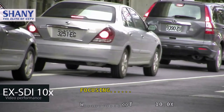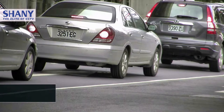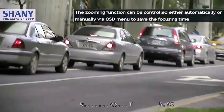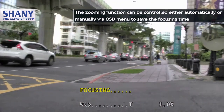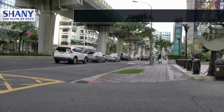With a 10x decoupled zoom function, it can be controlled by a single coaxial cable. The camera's OSD menu, zoom focus control, and one-push autofocus functions are available. The zoom function can be controlled either automatically or manually by OSD menu to save the focusing time.